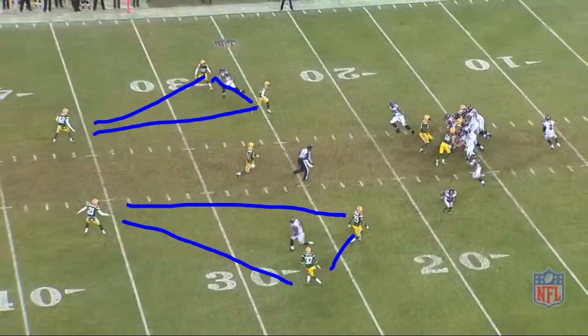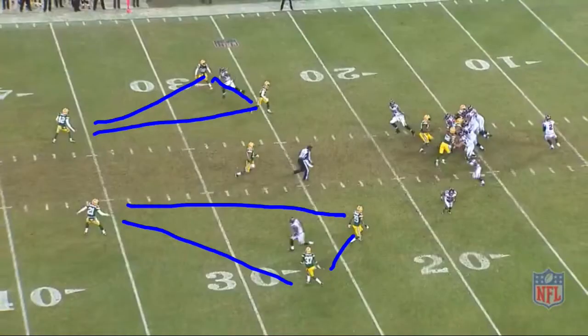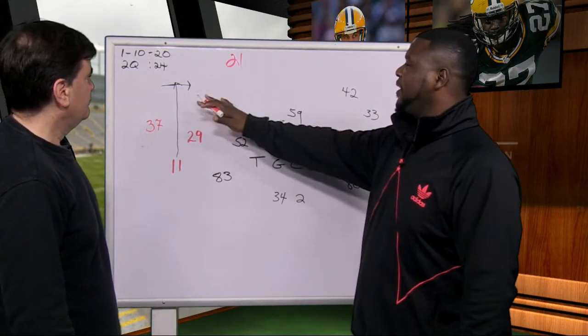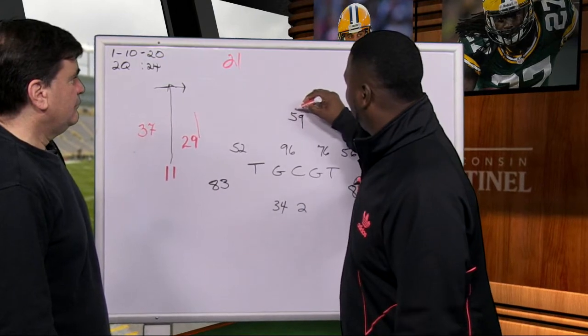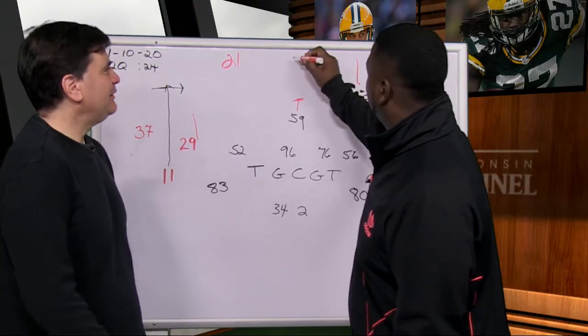Julio Jones is running almost the same route as last time and giving the same fake. The concept of a cover two in a perfect world — you're moving that triangle so there are three guys around him. If you put Clinton Dix right there, he's deepest to deepest, because in cover two you're deepest to deepest. If you go back to the Chicago cover two, the Lovie Smith cover two — if that's Urlacher, he's probably right back there, 22 yards deep.